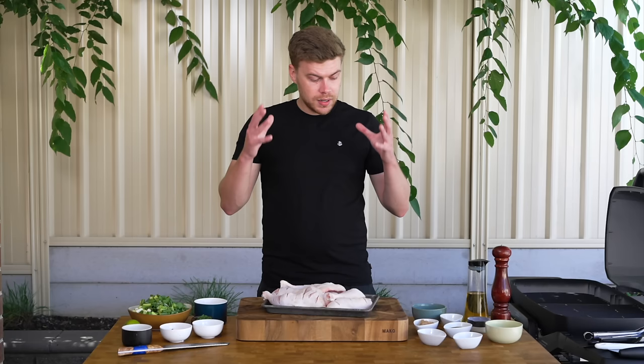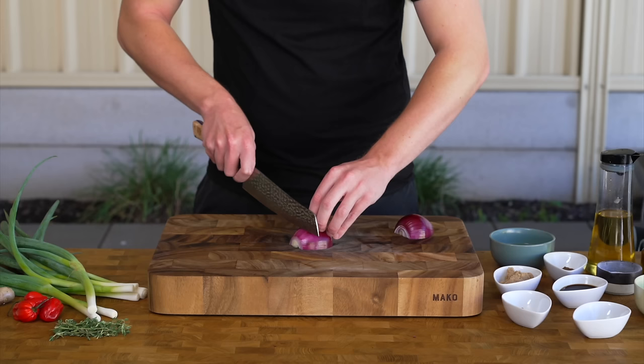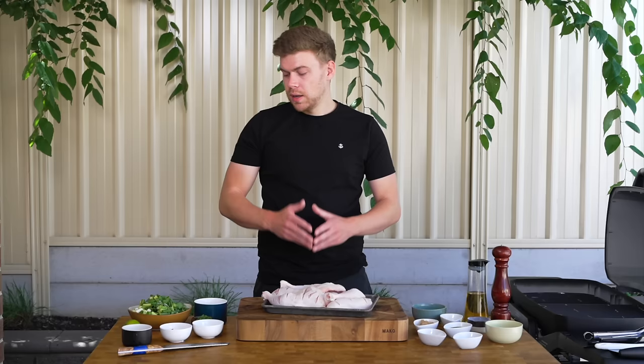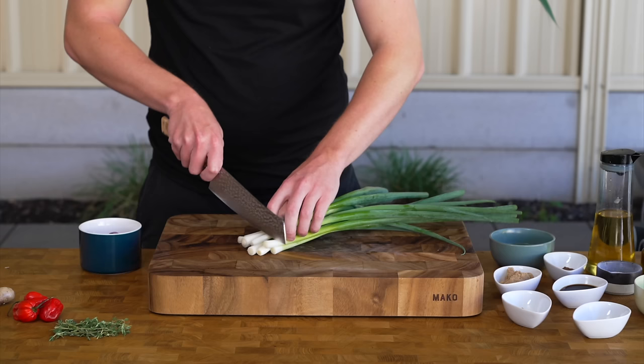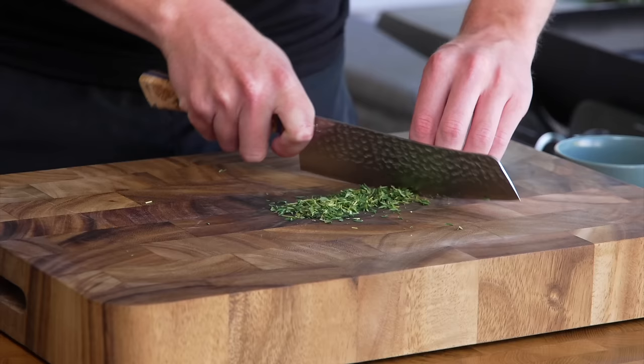Everything else in front of me is for the marinade. We've got one red onion — small to medium size — with both ends sliced off, cut in half, peeled and roughly chopped. We then need 10 to 12 spring onions or scallions, just trim off the ends and roughly chop them to about the same size. We also have 10 sprigs of fresh thyme — you can leave the stems on or remove the leaves, it's up to you.